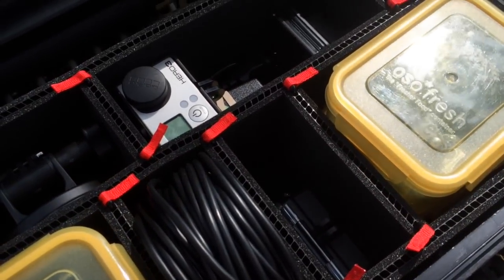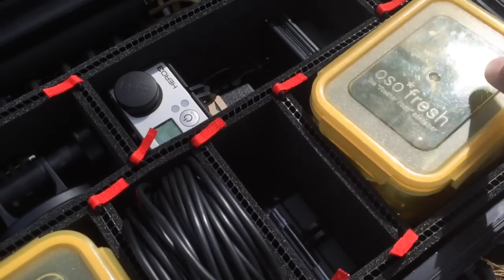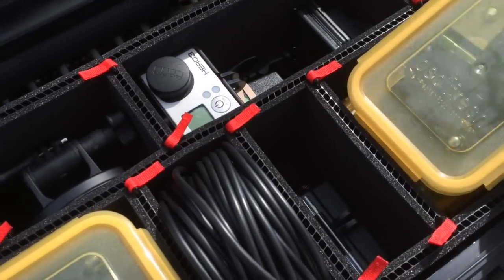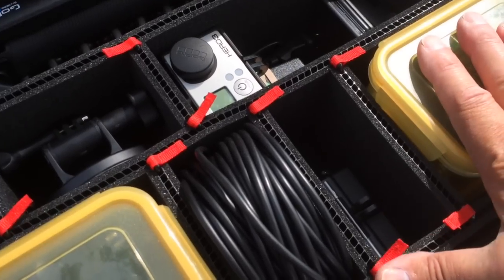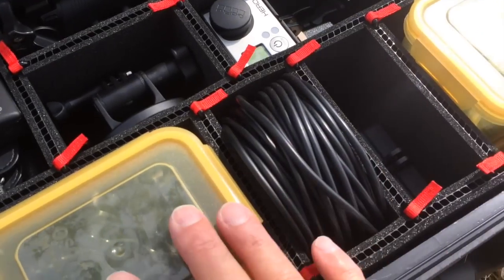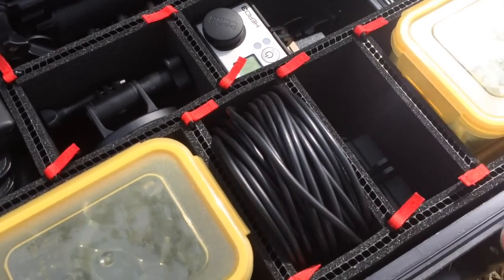I keep my GoPro cameras in here, and GoPros are full of little bits and pieces. I use these boxes to organize. I stack two in each of these two compartments, and the corrugated foam keeps them securely in place. I keep the two on top that I use most frequently, with my support gear in the two boxes underneath.